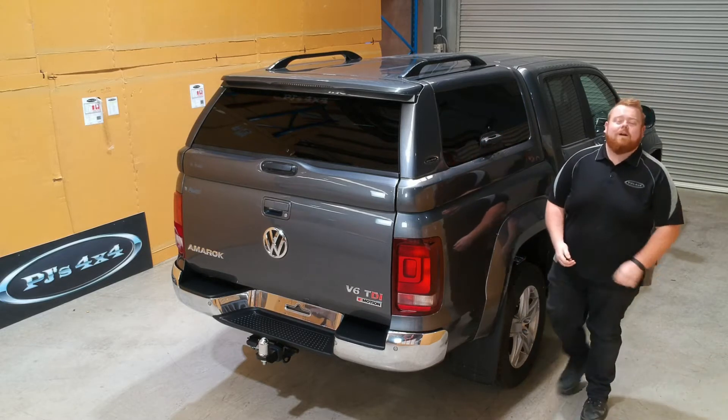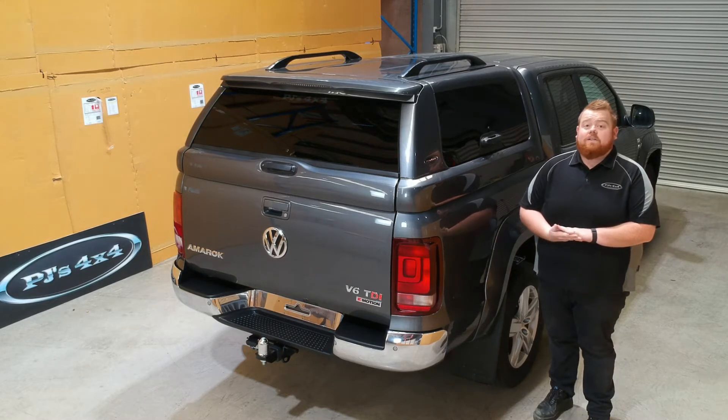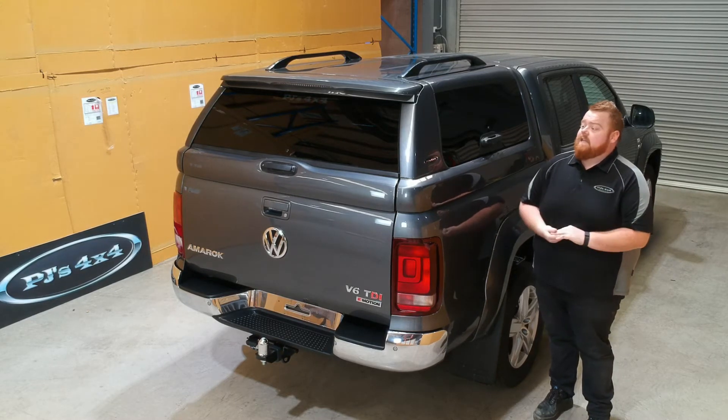G'day guys, it's Kev from PJ's 4x4 here to introduce to you the elite canopy for the Volkswagen Amarok. Now the first thing you're going to notice is the styling of the elite canopy.